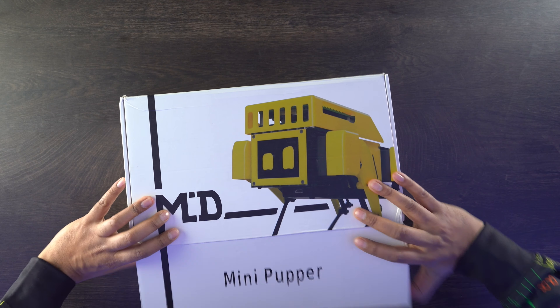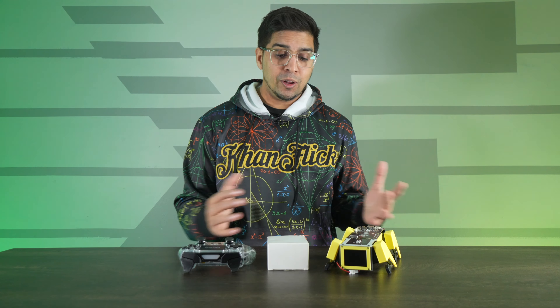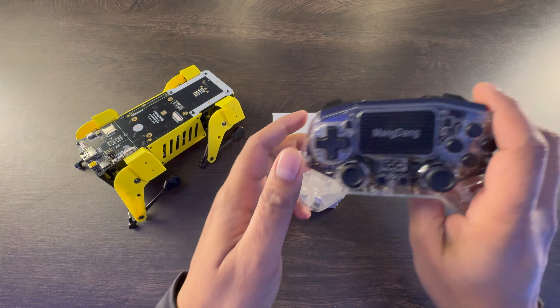All right, this is the packaging — let's open this thing up and see what's inside. This is everything that we get, and overall a really simple design concept. One thing to note is we do get a nice looking controller here, so you can go ahead and control it using this.